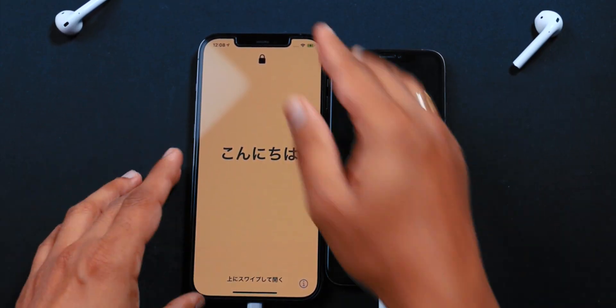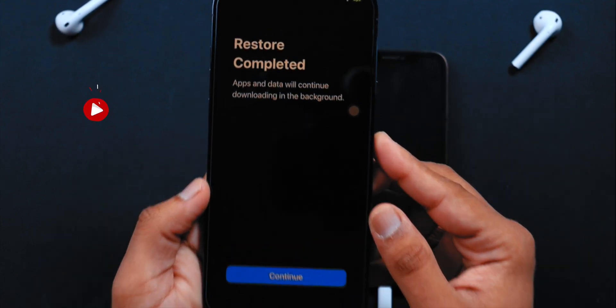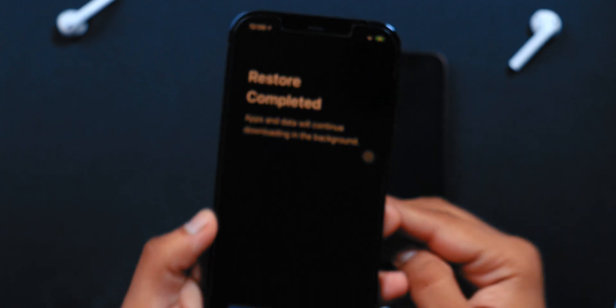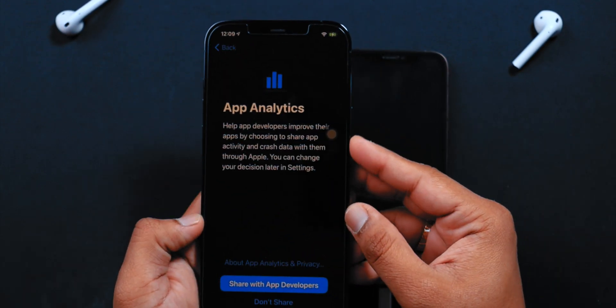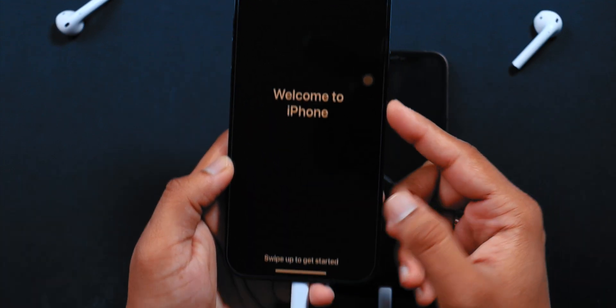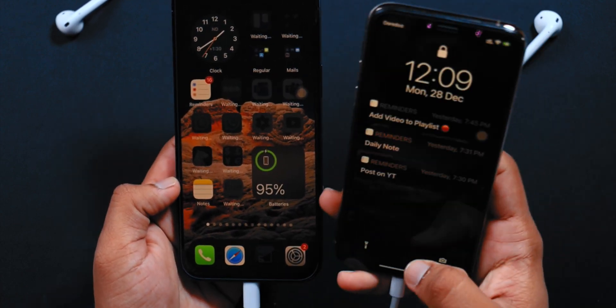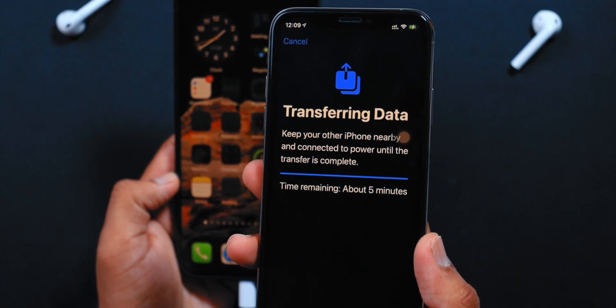Once the transfer is completed, you should see a completion screen. Unlock your iPhone and it should say Restore Completed — it is still downloading apps and data in the background, so keep that in mind. Go ahead and hit Continue. For App Analytics, select Don't Share. Here is the Welcome Screen, and when you swipe up you can see that it is the exact replica of our old iPhone. The old iPhone still shows the status of transferring data, but it has actually completed the transfer — I had to cancel that pop-up manually because it was still there even though my new iPhone was ready to use.